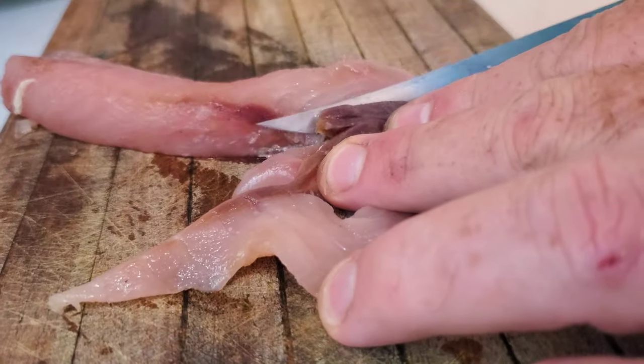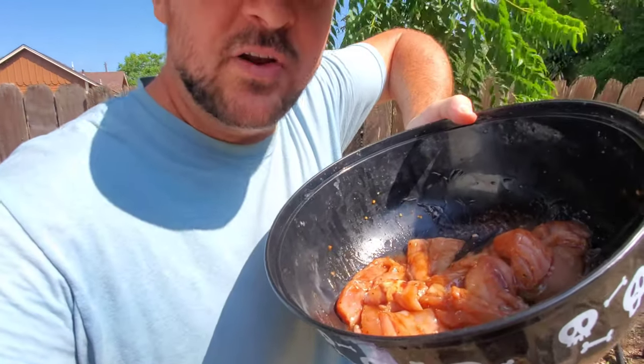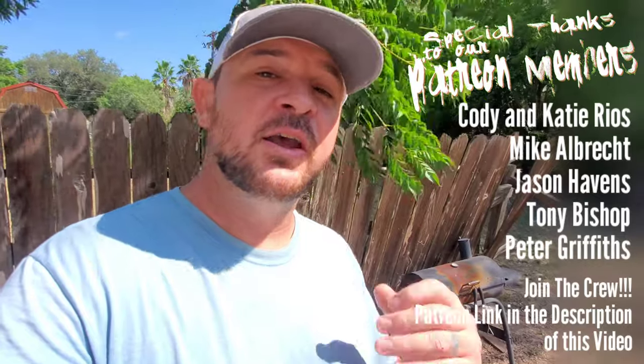Very simple recipe — I'm simply cutting out the bloodlines on these fish. I've already slathered them in barbecue sauce, very simple. I'm just going to throw those on the smoker for maybe an hour. They're pretty thin fillets so they cook really quick and they come out really good. I did some shark earlier this morning and Savannah absolutely loved it. I do suggest cutting out those bloodlines before you smoke anything — it's going to make a difference on the flavor, your family will thank you. All right, let's do this — it's time to start smoking.